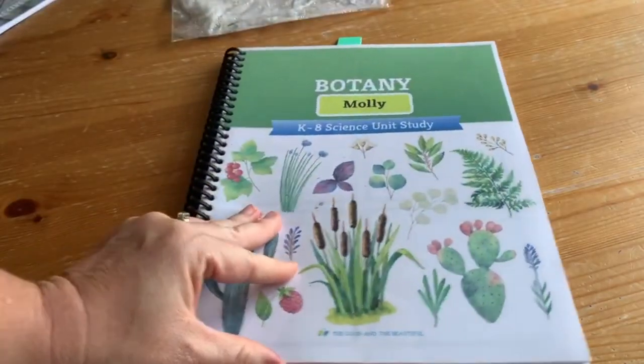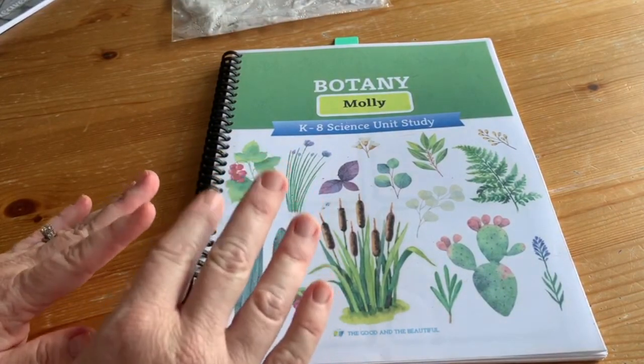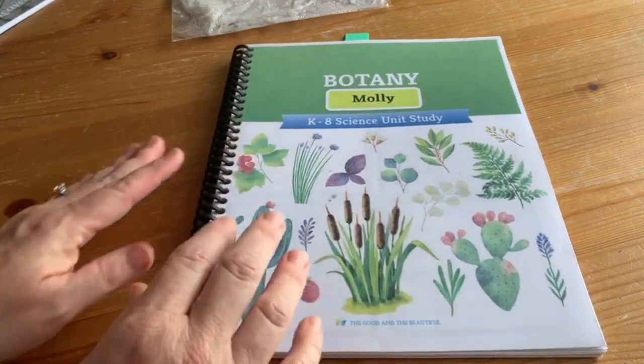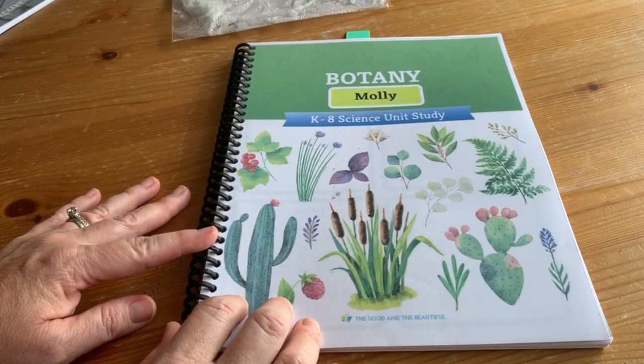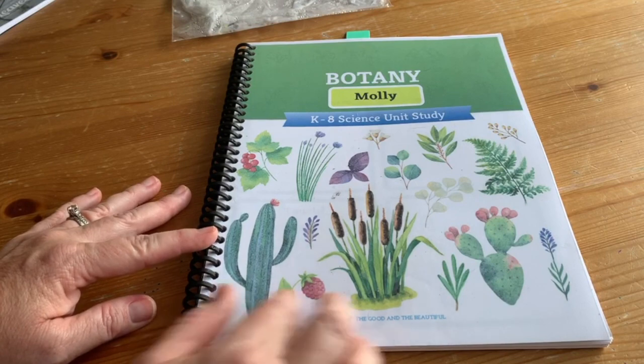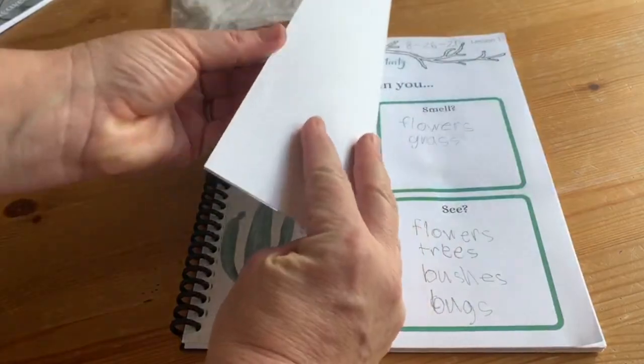I also have student pages. I took any pages where they're going to be doing writing and put them all together and bound them — for me that was easier. There are pages where they're told to use a blank piece of paper or write in a journal, and for that I actually made my own notebooking pages, but you could just bind in some blank paper and that would be totally fine.